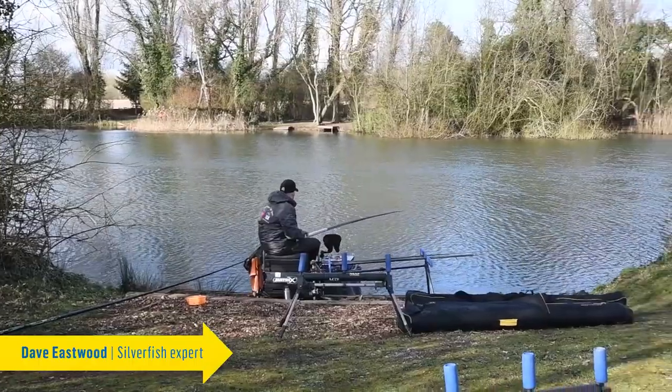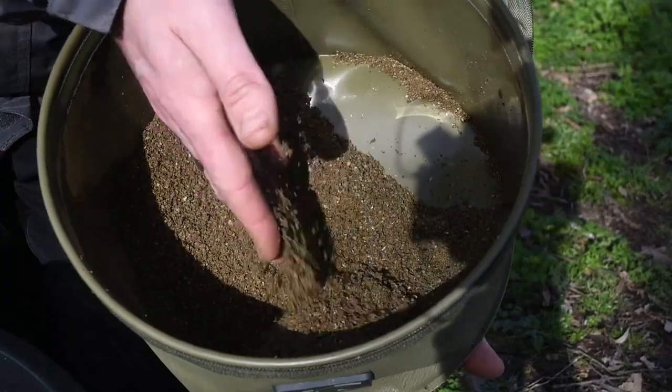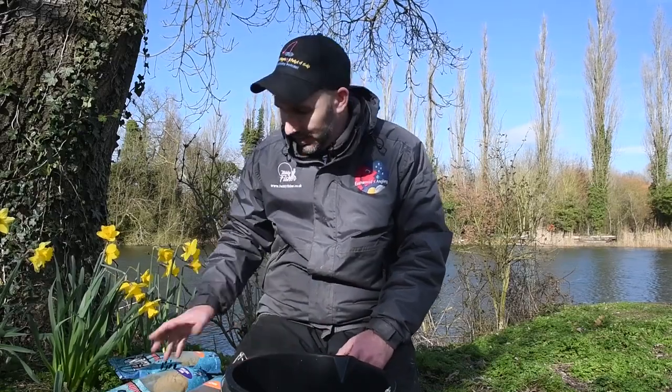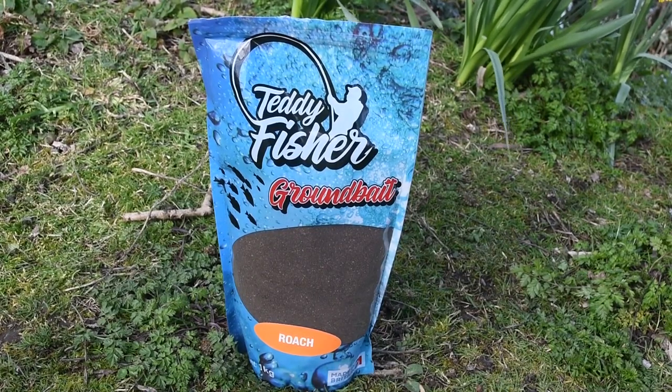We're here today at Peacock Waters where I'm going to be targeting skimmer bream and roach. The challenge on this lake is that it's up to 25 feet deep, so with that in mind my main approach will be using groundbait. The groundbaits we're going to be using have different purposes — the ultimate purpose is to attract and hold fish, and to do that in this depth of water I'm going to combine a mixture of roach mix.